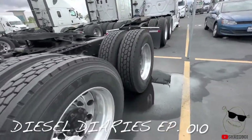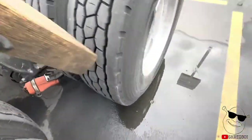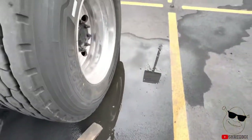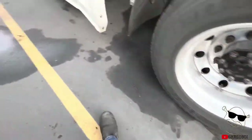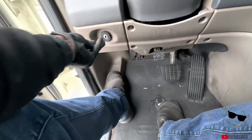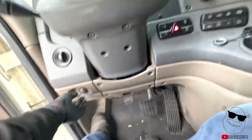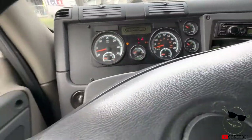First things first, you want to chock your wheels. Once your wheels are chocked and you're in your truck, you want to turn on your truck and have it build pressure until it purges. Once it purges, you turn off your truck.